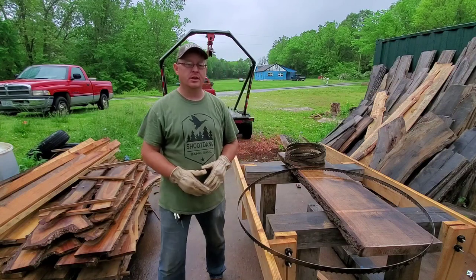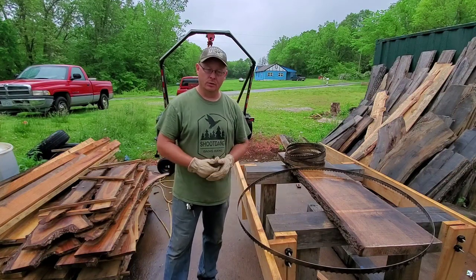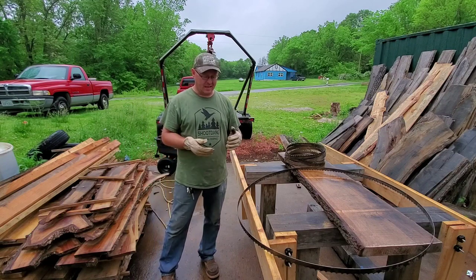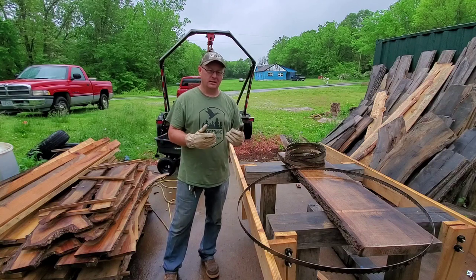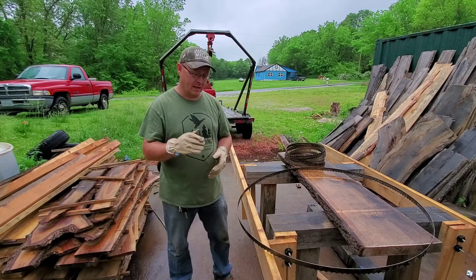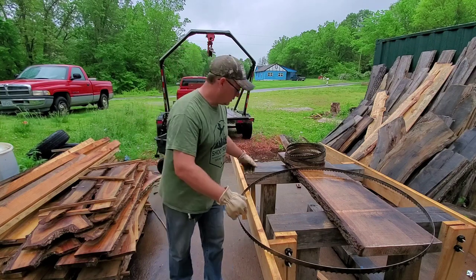Hey everybody, welcome back to Hood's Custom Shop. So today we're going to do a little video showing you guys how to fold up your bandsaw blades and how to unfold them. It's not a difficult thing, but it's one of those things that's kind of hard to get the hang of at first. But once you get the hang of it, it actually is pretty easy to do. So I hope I can do this some justice and explain things as we go. Here we go — let's show you how to do this.